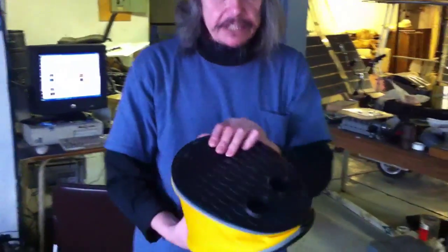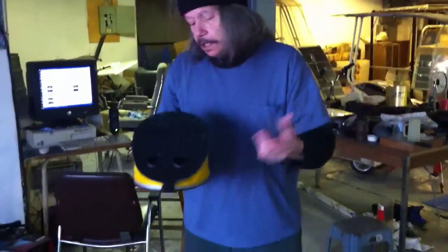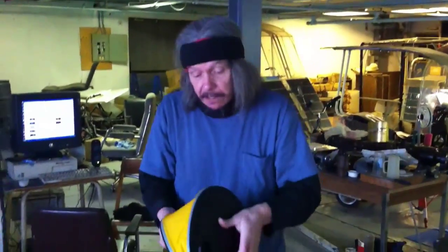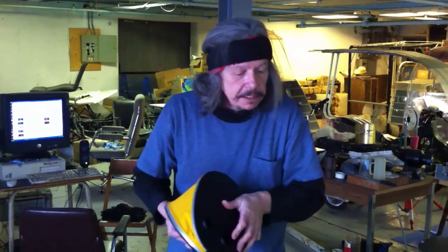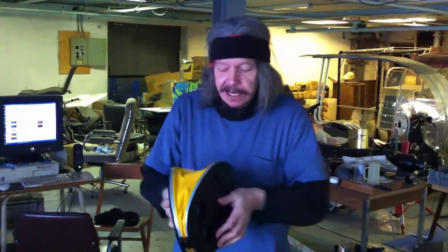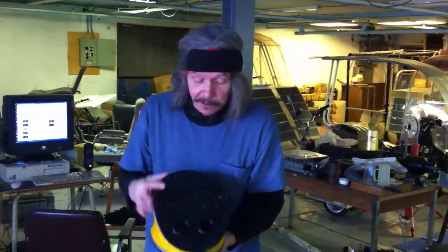Now, while I was building this, I got a suggestion from an English woman who plays organ in a church. She suggested that you use a pedal not like a bicycle pedal, but like a bellows. Let's try it.